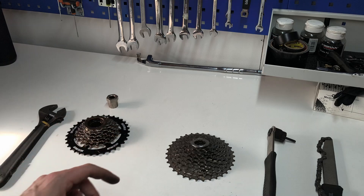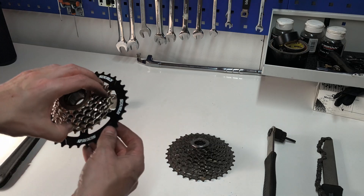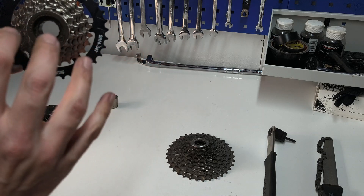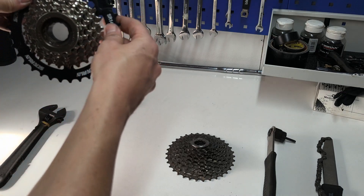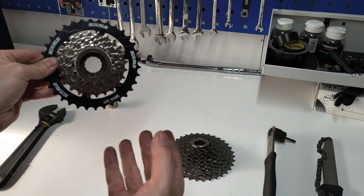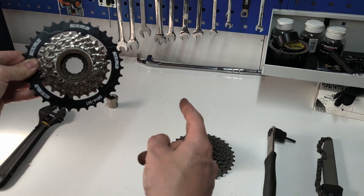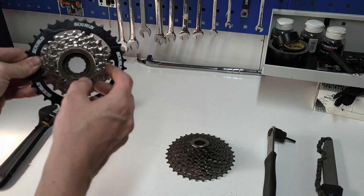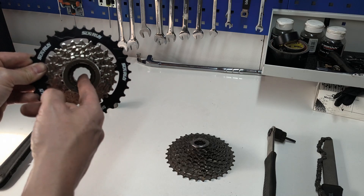Now the difference between these two — there is a significant difference in that the freewheel has the freewheel function built in, hence the name. When you're pedaling along, looking at the rear wheel from the drive side, things are going to work in a clockwise fashion. The moment you stop pedaling, if there wasn't that clickety-clack sound, the pedals would continue to move. When your feet make the pedals stand still, there needs to be some function to stop the wheel driving forward — and that's where the freewheel comes in.